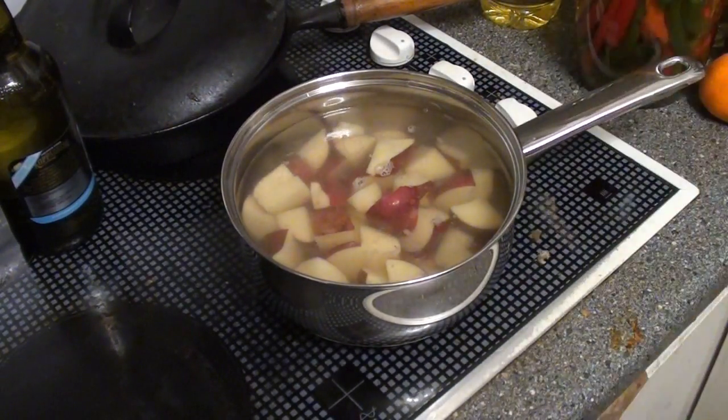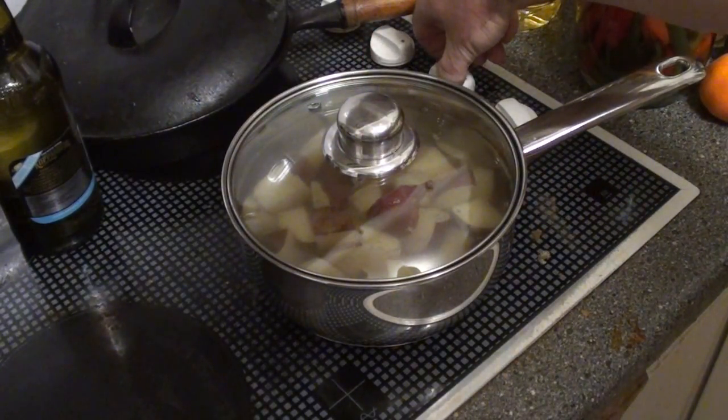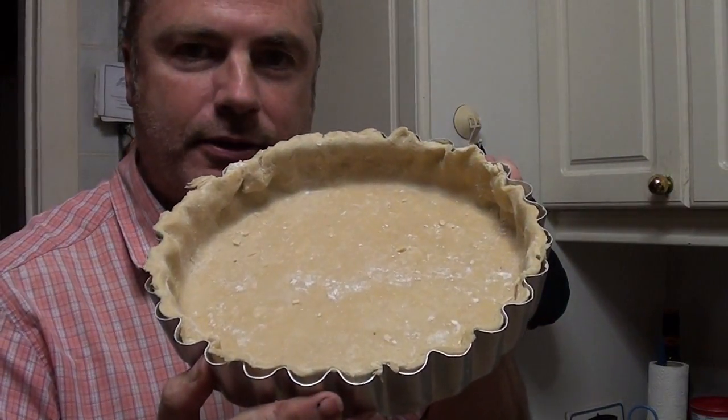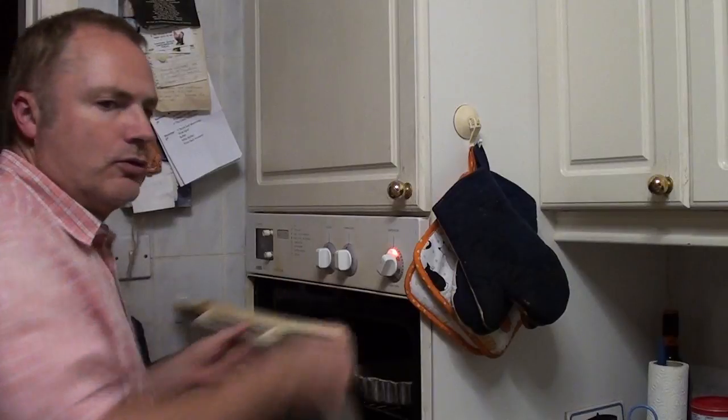Four potatoes, chopped and put into water, bring it up to the boil and simmer for a few minutes until they soften through. Meanwhile, line a baking dish with shortcrust pastry and put that into the oven at 200 degrees centigrade for about 10 minutes.